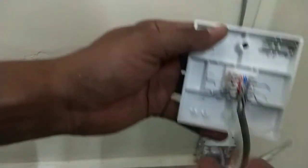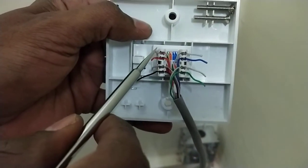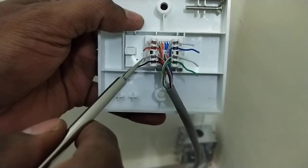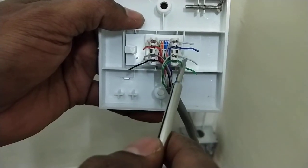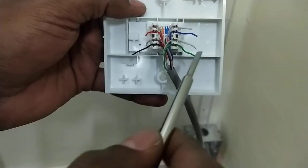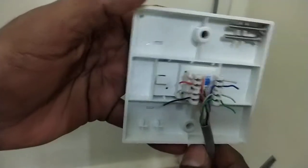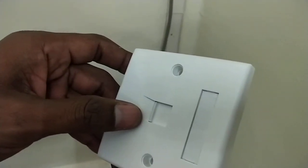Now there is no confusion: the first one is orange white, then orange, then brown white, then brown on the left side. On the right side of the socket you can see: blue white, blue, then green white and green. Now the socket is fixed.